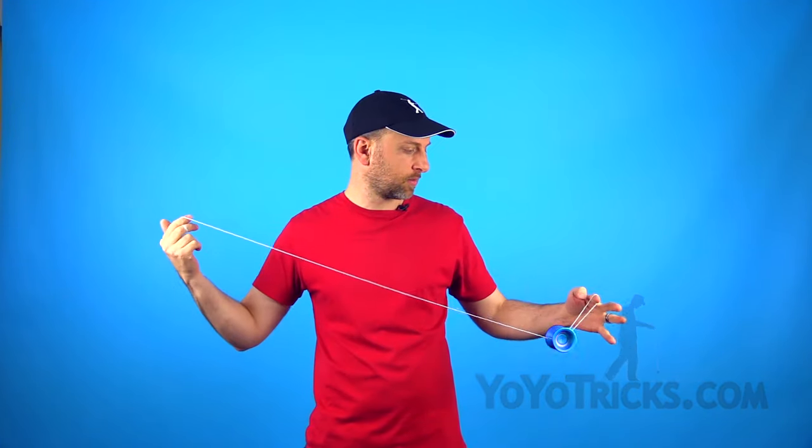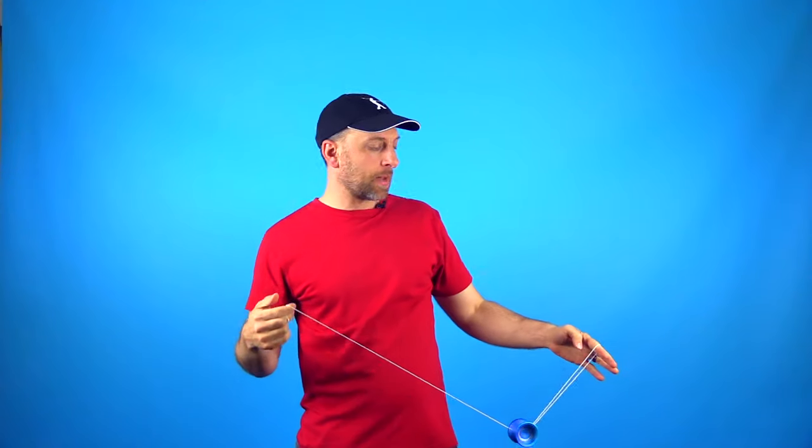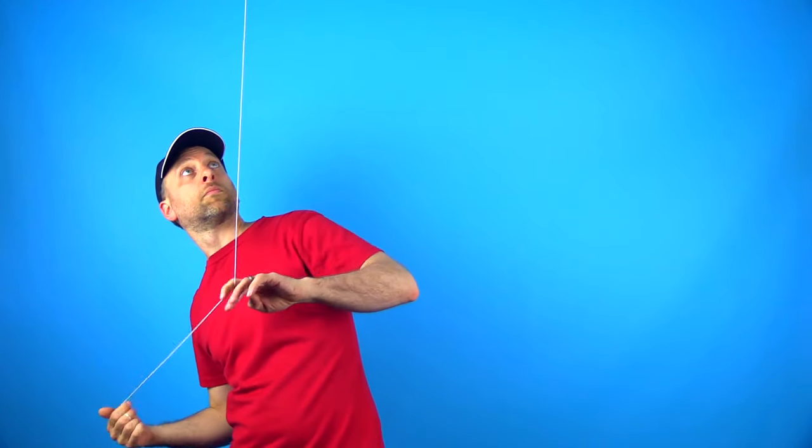In this video I'm going to teach you how to do the trick Eli Hops. I'm also going to teach you the techniques on how Eli Hops works so that you can learn how to do it in pretty much any direction that you want.